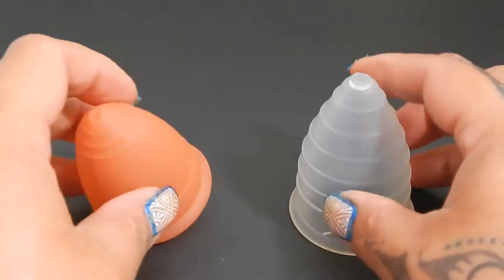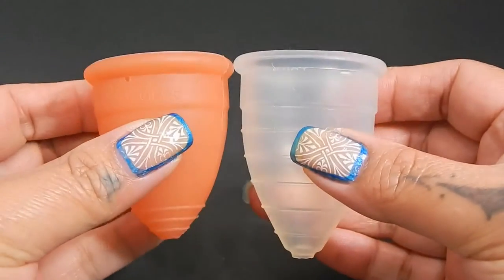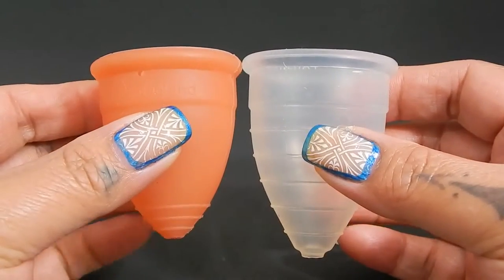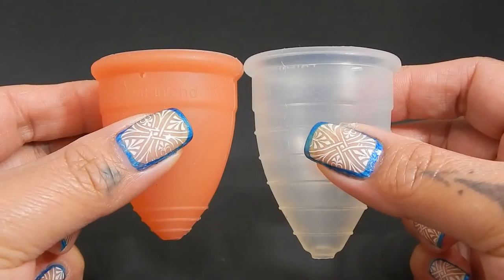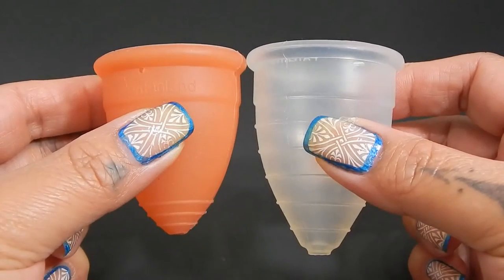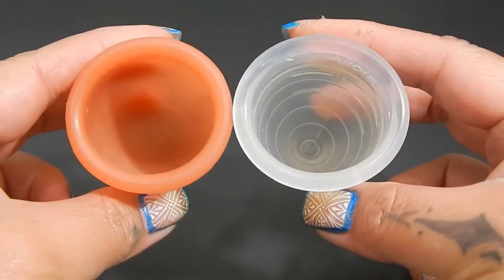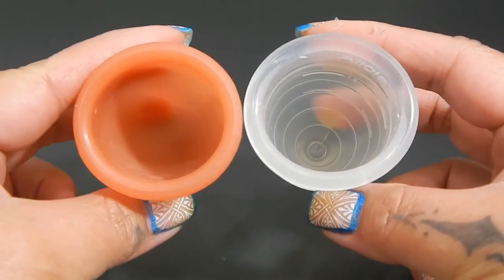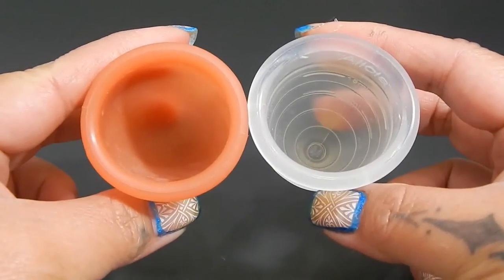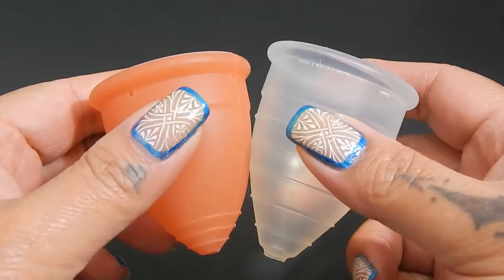I'm going to place both of these cups in the palms of my hands, give them a squish, swap hands, give them a squish again, and then compare the rims. I am going to include a link in the description below of some pictures that I took — some comparison pictures of these two cups and one of my lip balms — just so that you can see how tall the Alicia Cup actually is.